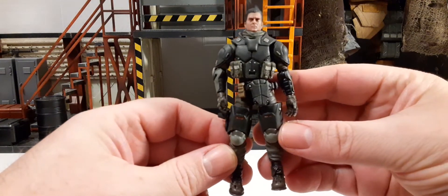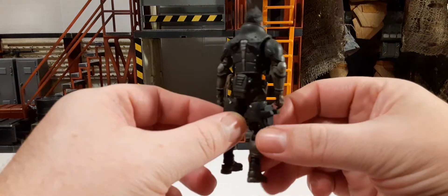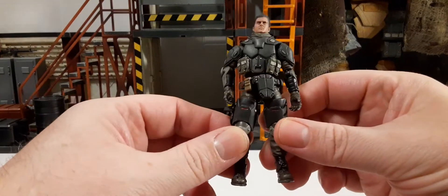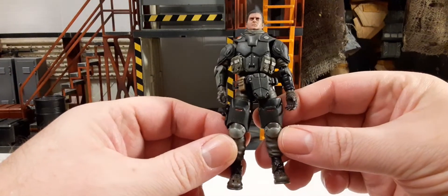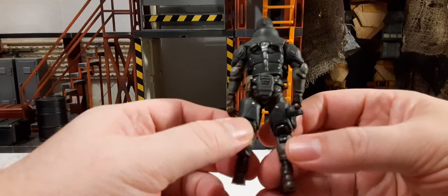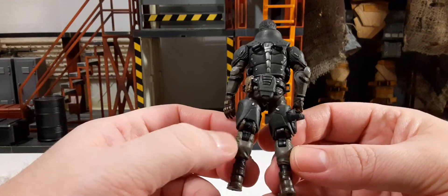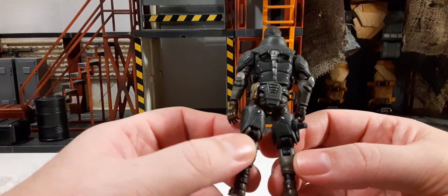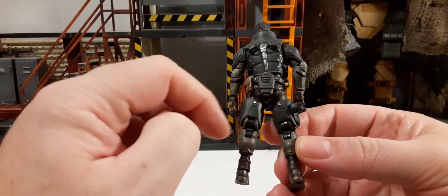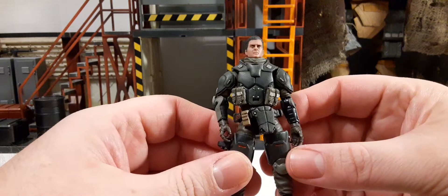Here's a 360 look at him. He feels like a good quality figure. One thing I did notice is these black pieces at the knee joint — they should be the same color as the pants for the overall aesthetic, especially for the price of these premium figures.